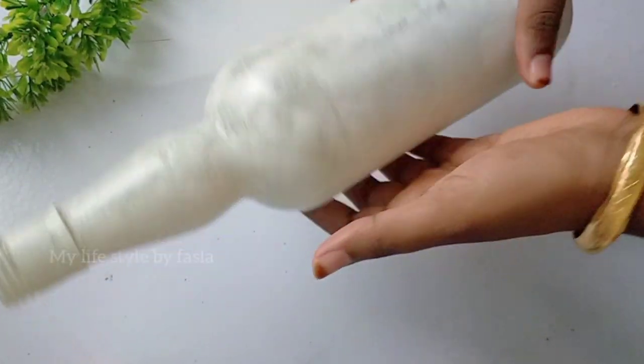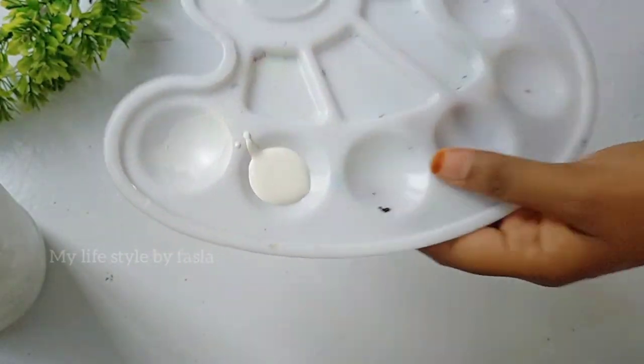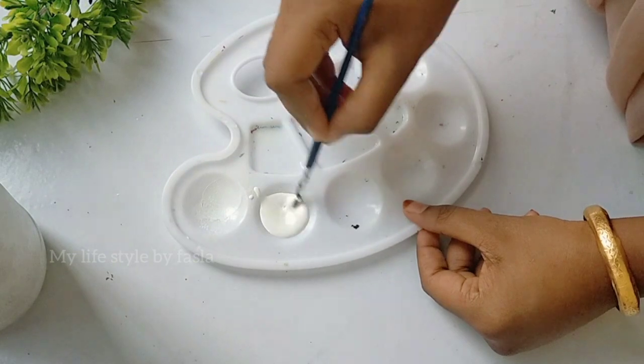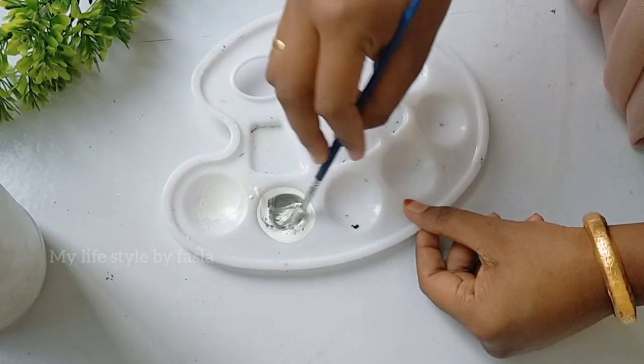Now let's dry the bottle. I am going to dry the bottle and paint some more. I am going to put a little white color, then a little black color. Now I am going to put a little gray color. So let's mix it.